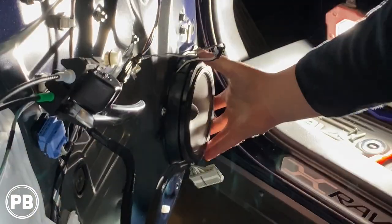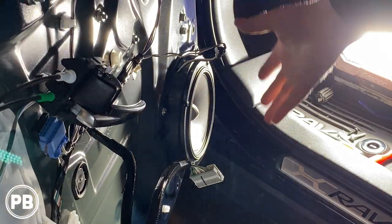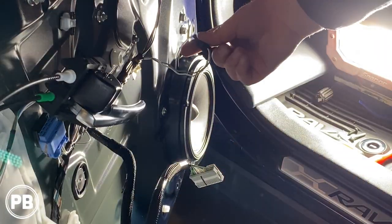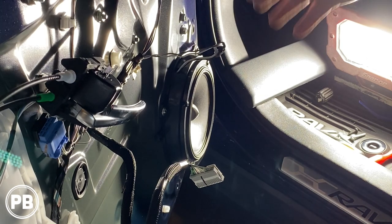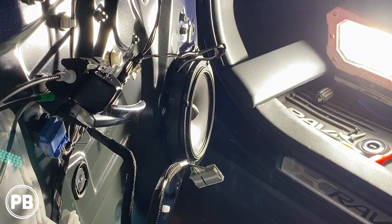We got that all mounted — used washers front and back, got everything tightened down, and got our speaker wiring harness all hooked up. We'll do a quick test to make sure the speaker works, and then we're going to go ahead and get the door panel back on.